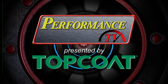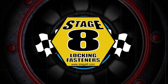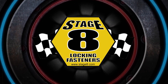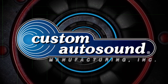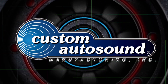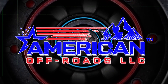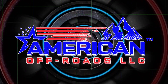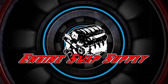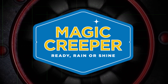Performance TV presented by Top Coat is brought to you by Stage 8 Fasteners — home of the world's best locking header bolt locking kits, now available for all turbo applications — Custom Auto Sound, the originator of classic car audio since 1977, American Offroads, Engine Swap Supply, and Magic Creeper — the most versatile creeper ever.